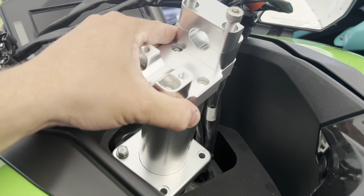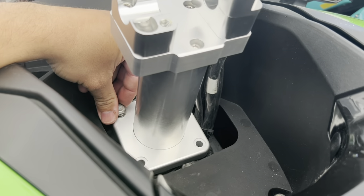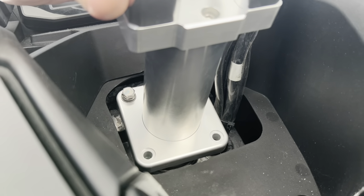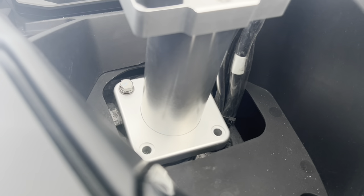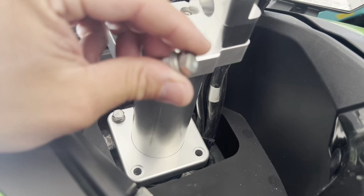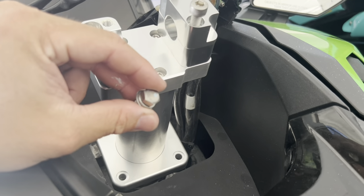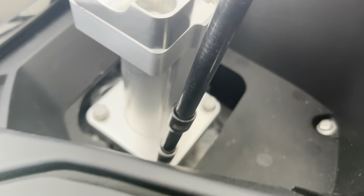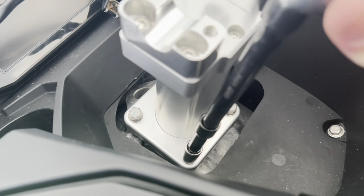This is the Unlimited PWC riser. You can see I've got the first two bolts in — they're still loose. I'm going to get all four in before I tighten them. For the other two, make sure to apply a dab of blue Loctite to each of these before you put them in. Once you get all four in place, go through and tighten them up.